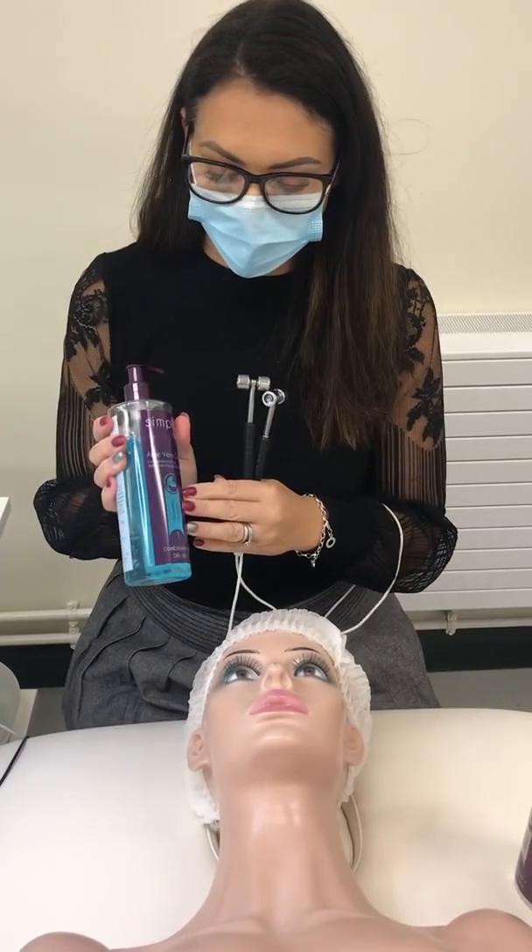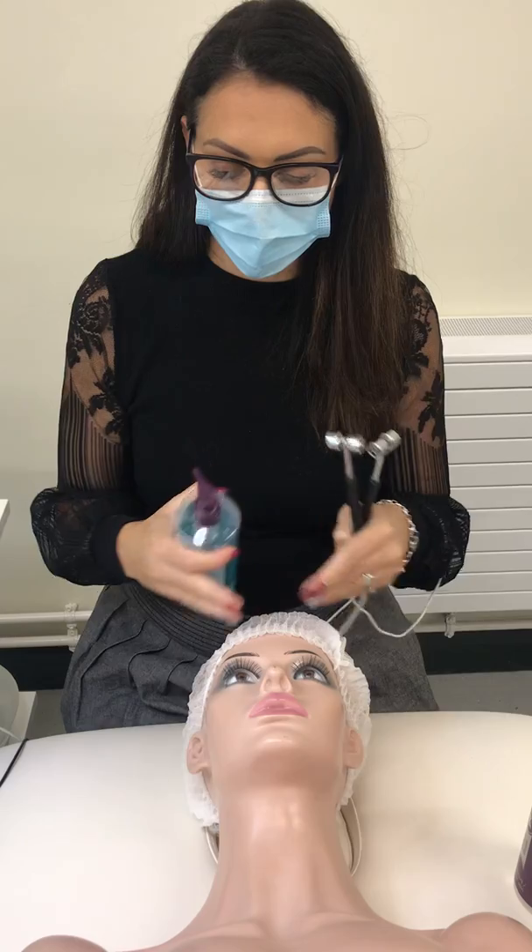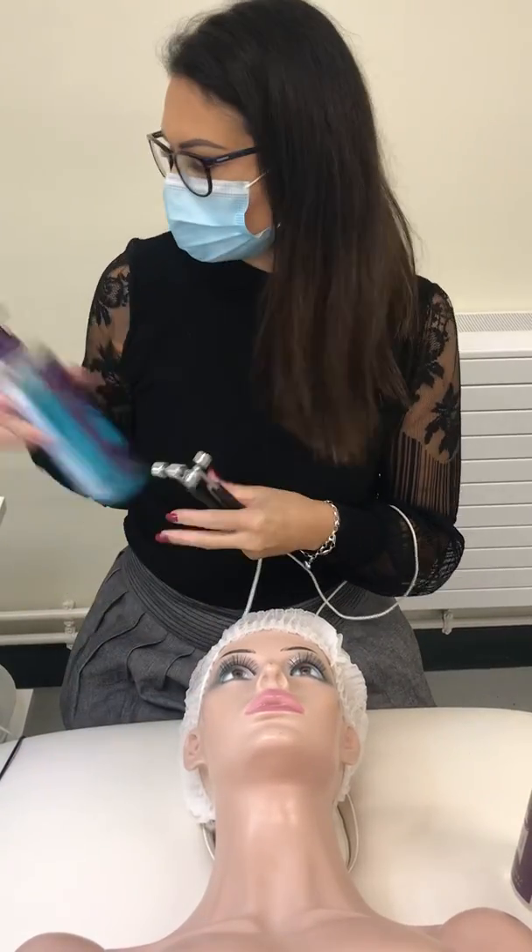Apply the product onto the skin with a brush, and for iontophoresis you apply it everywhere, going from the neck all the way up to the forehead.